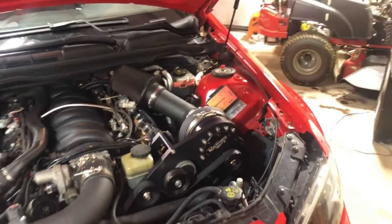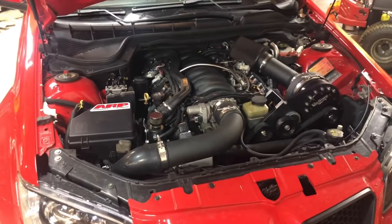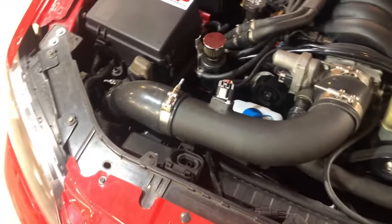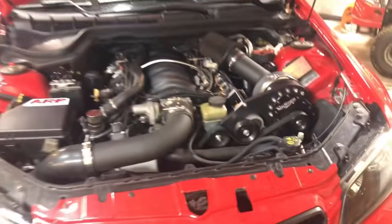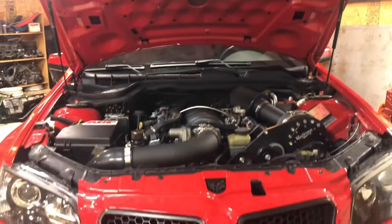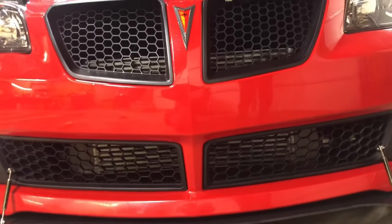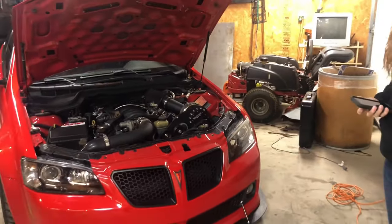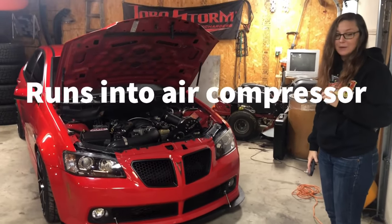In the engine, we have a BTR Stage 4 Centrifugal Blower Cam, BTR Push Rods, BTR Dual Valve Springs, and also a BTR Trunion Upgrade. I know a lot of people feel that BTR stuff doesn't work on these G8s, but we've had no problems. We've had everything but the cam in the car for a few years now. We also have a Melling oil pump.